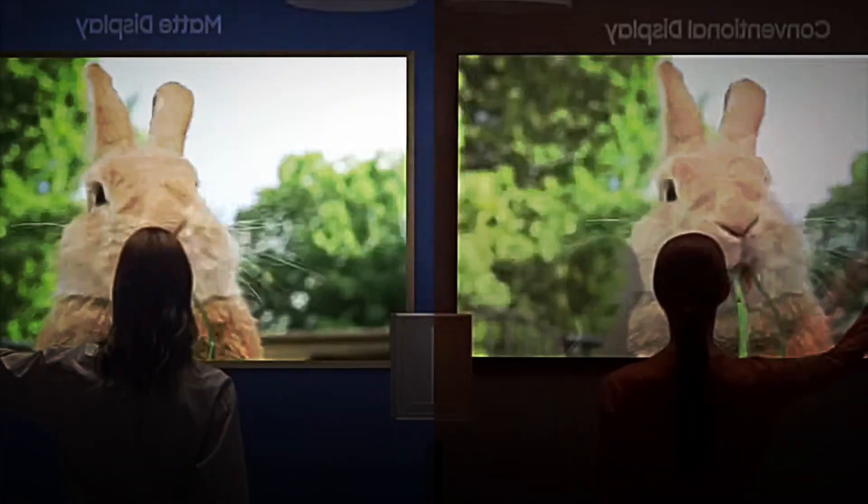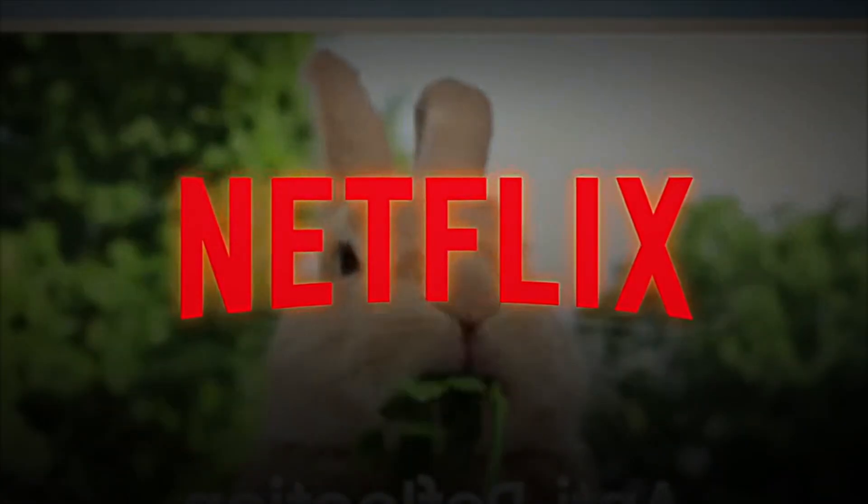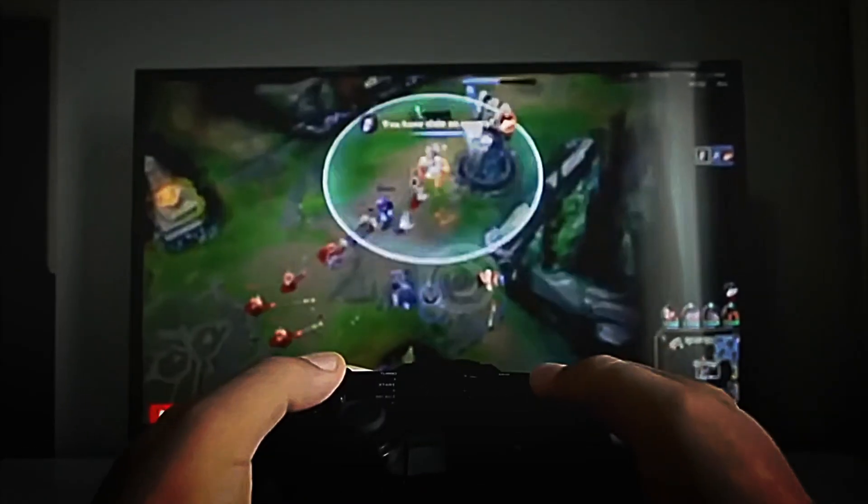But the real leap forward came when these screens became smart, capable of connecting to the internet, downloading apps, and accessing platforms like Netflix, YouTube and Amazon Prime Video.